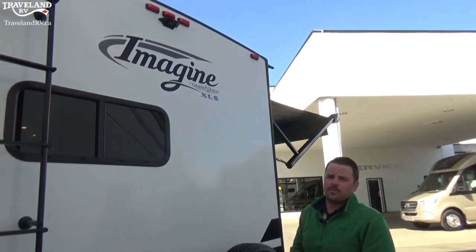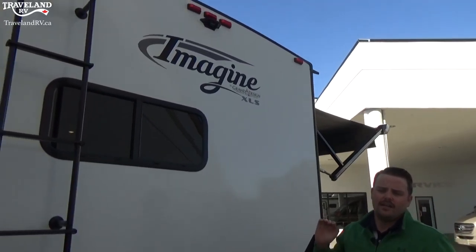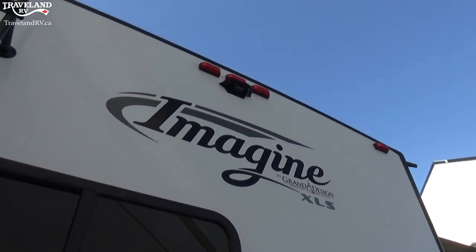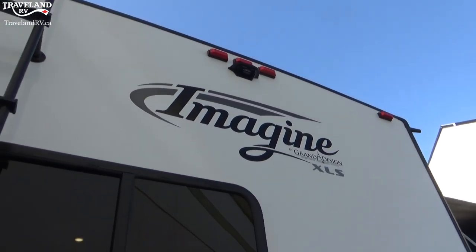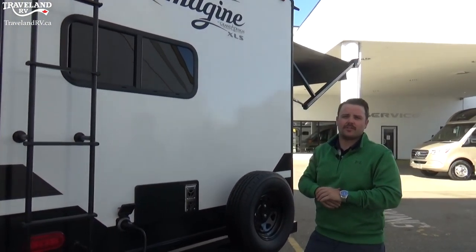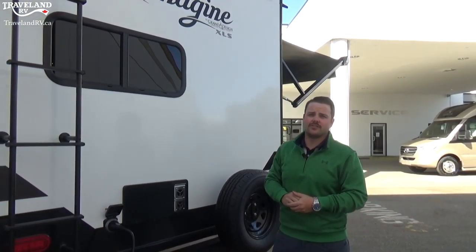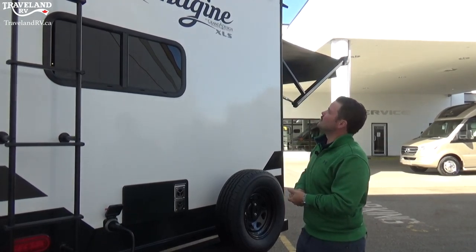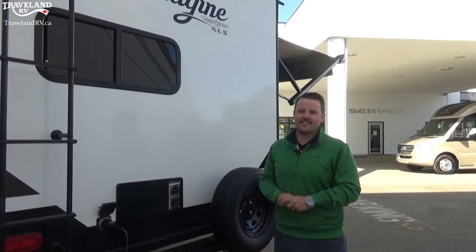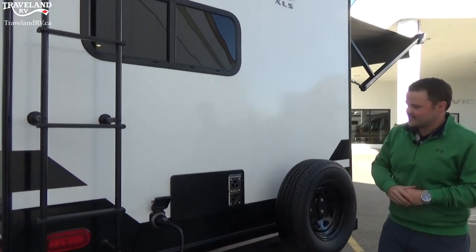This unit is wired for a Furion backup camera — it's a Bluetooth backup camera and will operate through a camera you mount in your vehicle. It's all prepped and plumbed for it. I believe it takes about an hour for us to install, including showing you how to use it in your vehicle. We sell lots of these because it just makes setting up at the campground easier and takes away from all the bickering.